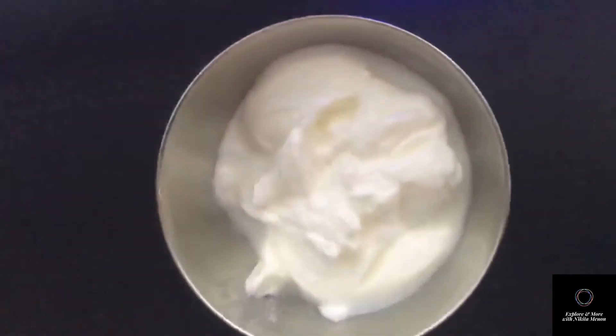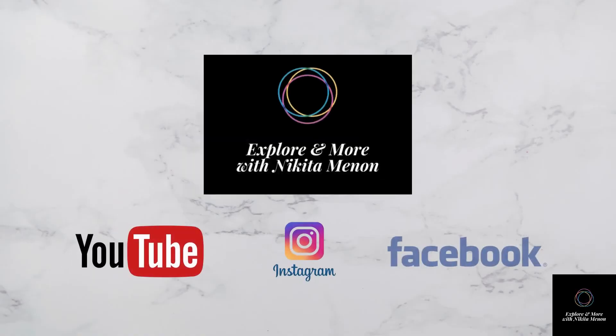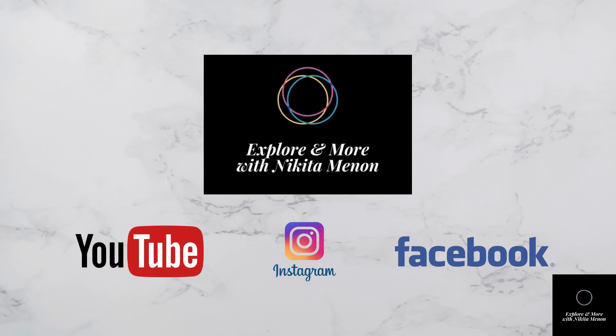I hope you guys will also try it and tell me how it turned out for you. Please do like, share, and subscribe to my page if you like the video. Thank you so much for watching.